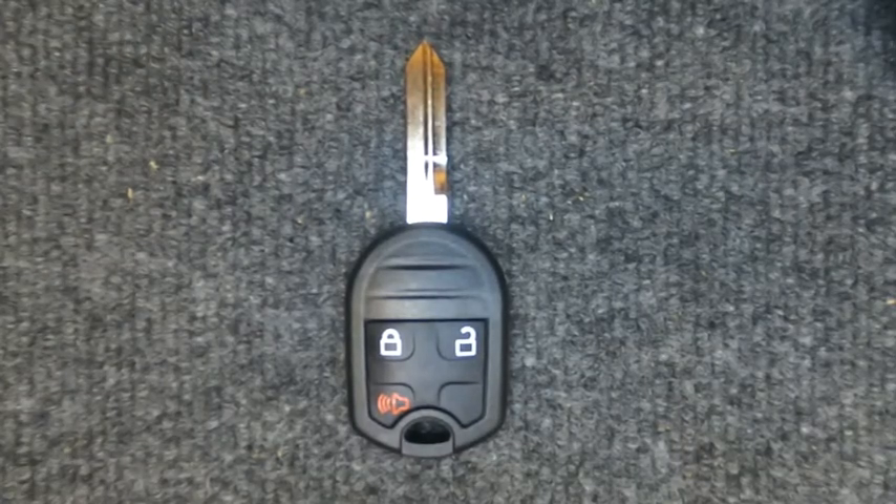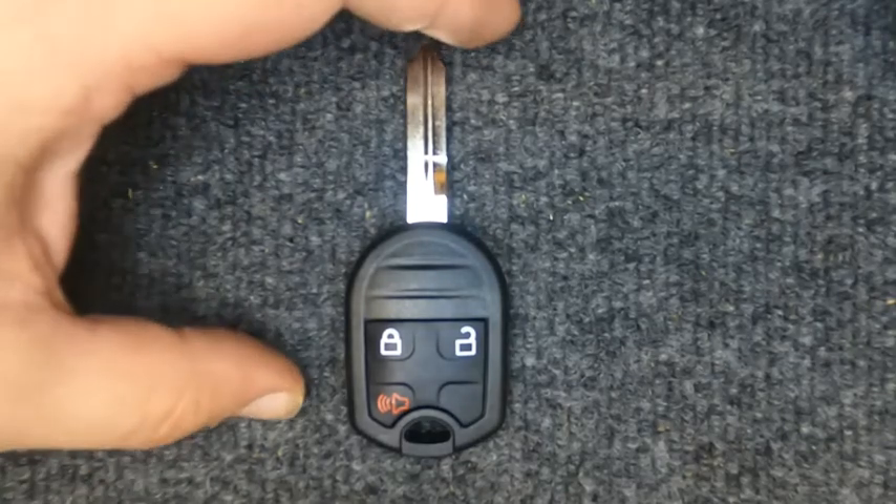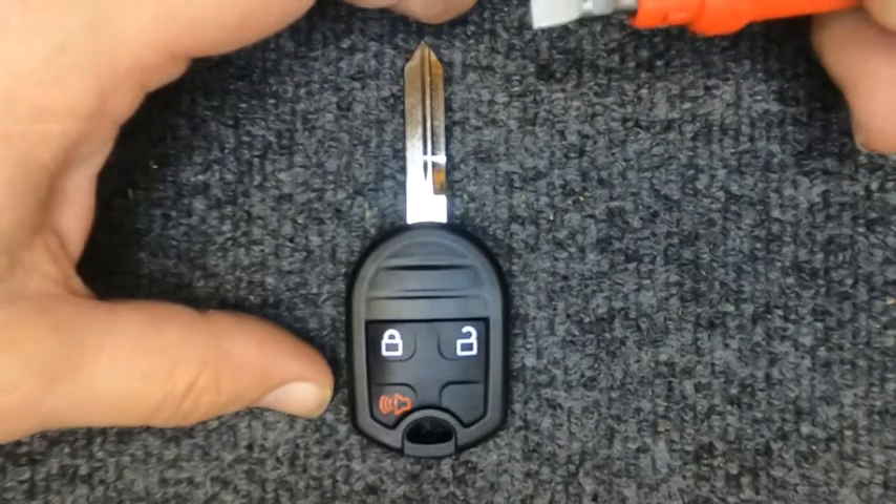Hey, it's Starting Locksmith here. We're going to change the battery on our Ford three-button remote. For this task you will need a flat tip screwdriver.